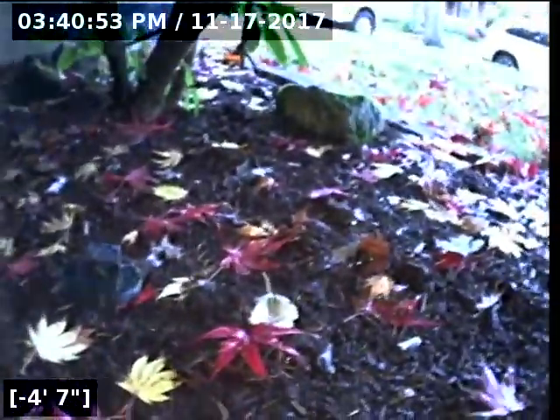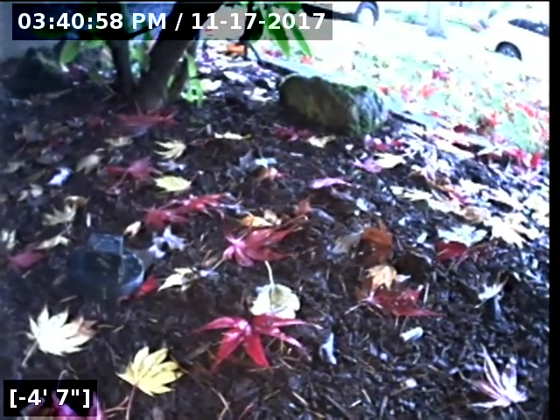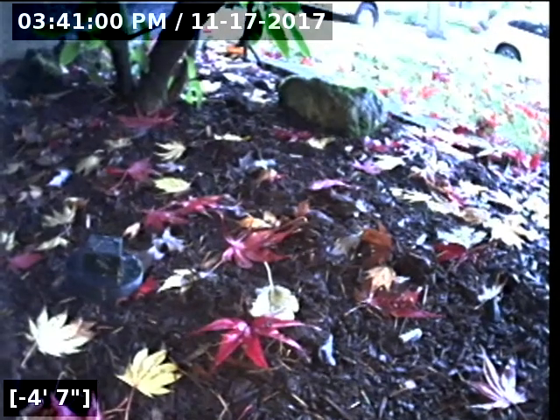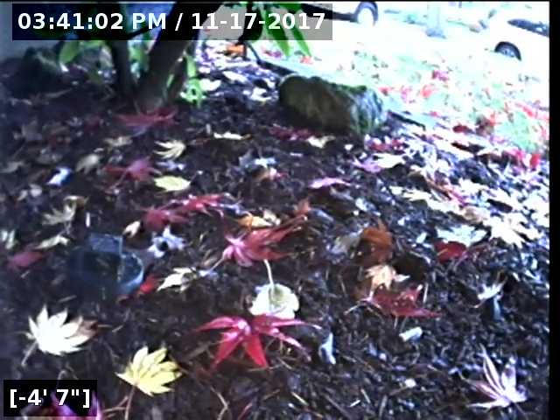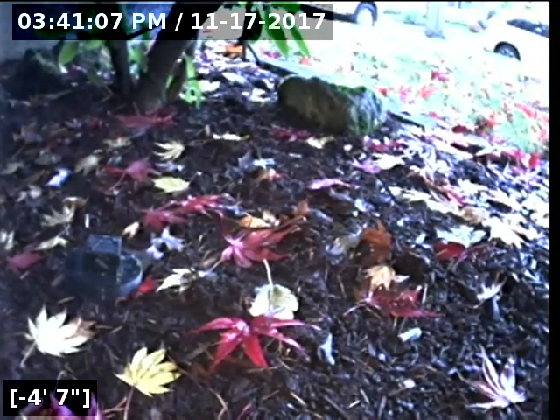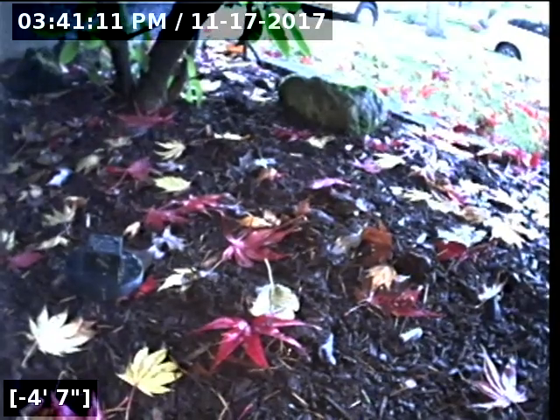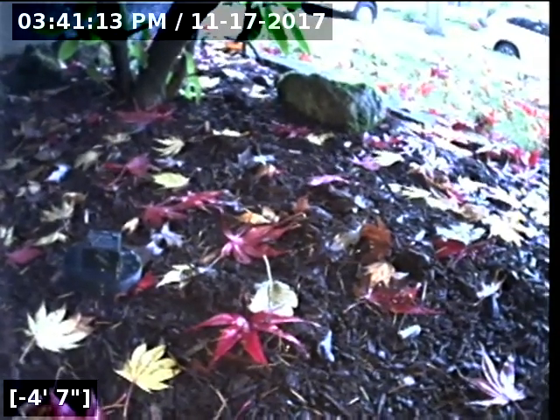This concludes the sewer line camera inspection for this property. As you saw, going to and from the city main on the street, there are no issues for concern at this time. There are no indications of any cracks, holes, root intrusions, no offset joints, no bellies in the line retaining water. The drain water flowed to the main without obstruction. This would be a pass for this sewer line camera inspection.